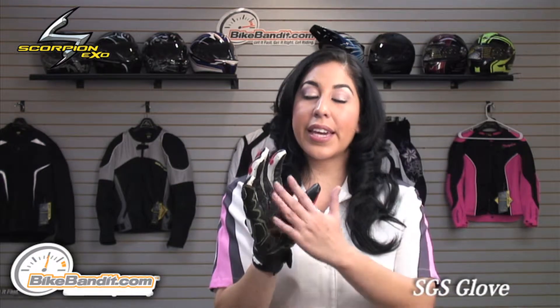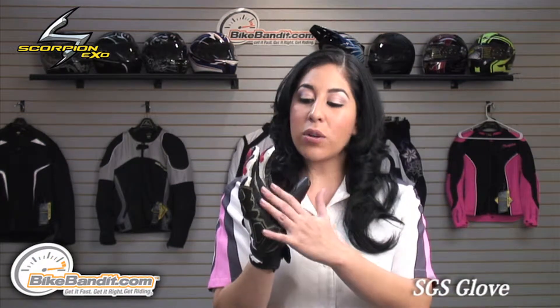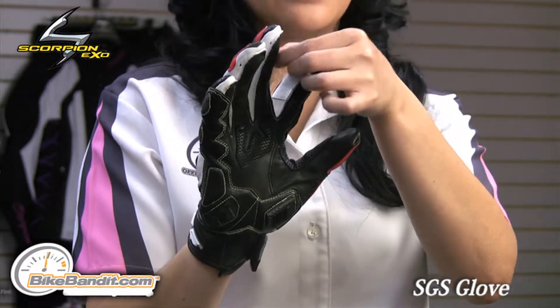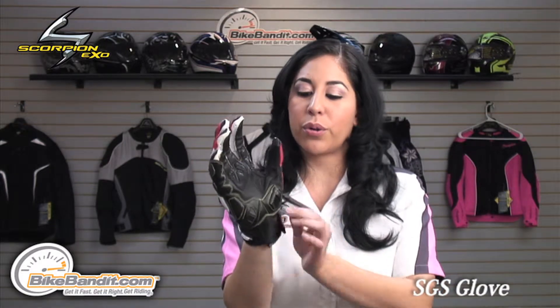Inside the glove is a Kevlar protective patch that also helps with heat resistance. It is stitched on the outside so it eliminates that internal stitch feel. To secure the glove, you have a single Velcro closure.